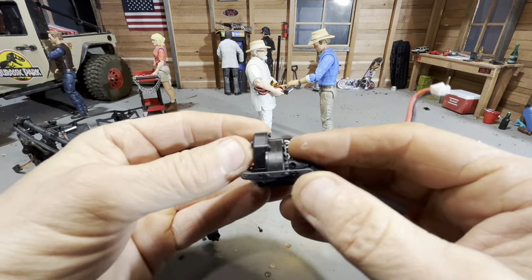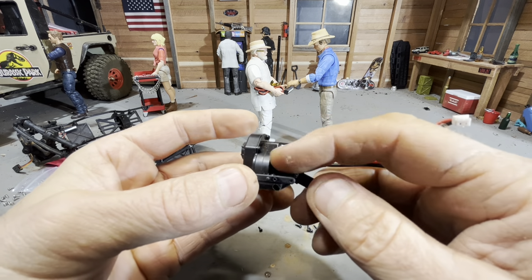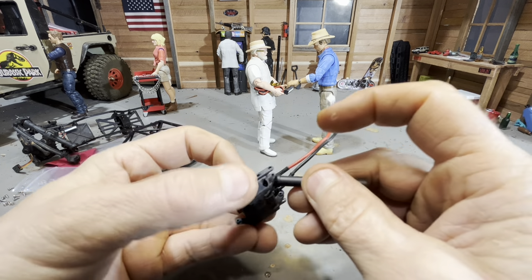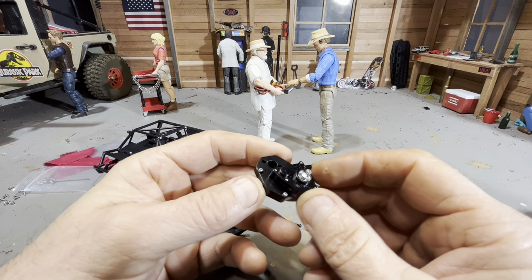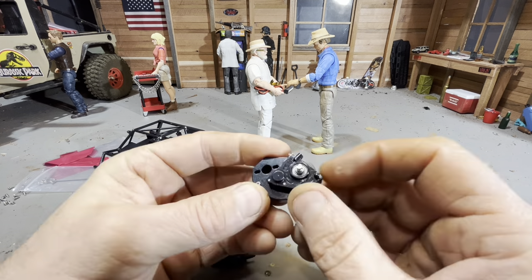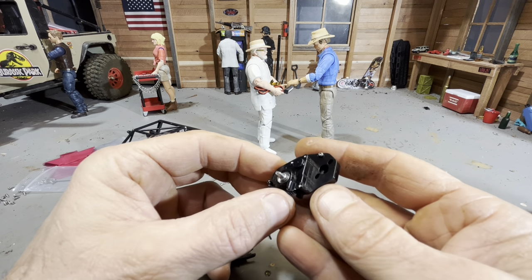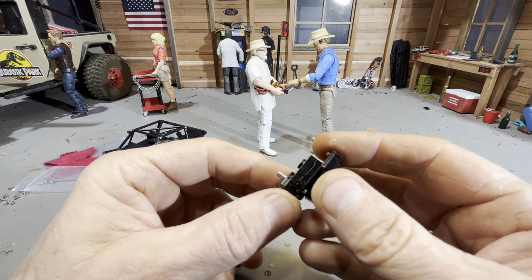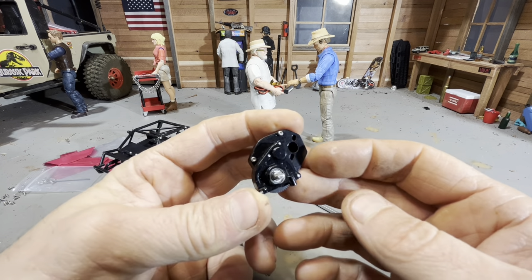I'm going to put the metal transmission on here with the bigger motor. That'll get me quite a bit of weight down low. This is a nice little metal transmission I picked up on Amazon a while back. It's got full bearings and it's much heavier than the stock transmission, so it'll add some weight down low and some extra durability as well.